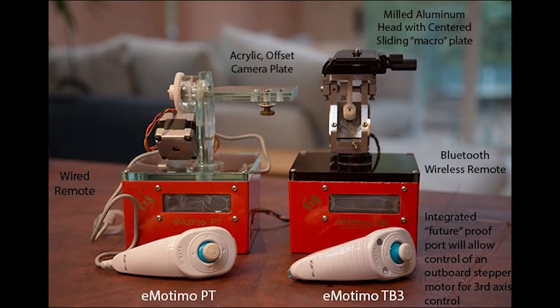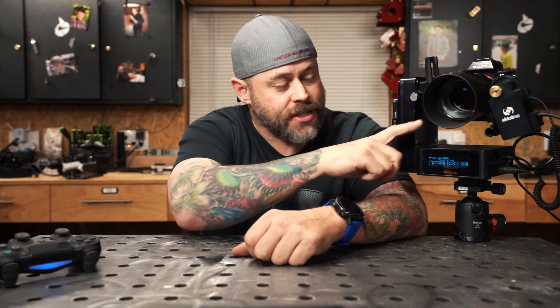The PT was pretty solid but quickly replaced with the TB3 and then the TB3 Black. I had one of those units myself - it was a great little robot. Unfortunately mine had to be cannibalized to build a macro positioning system. The ST4 was released in 2016 and really established emotimo's place in the professional market. Many of the design concepts remain the same - it uses a wireless controller and the brains are inside the pan-tilt unit itself.